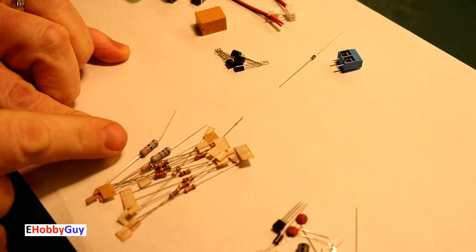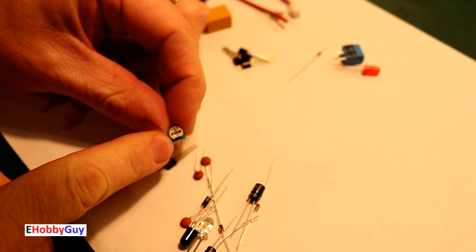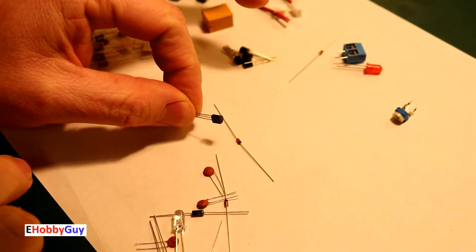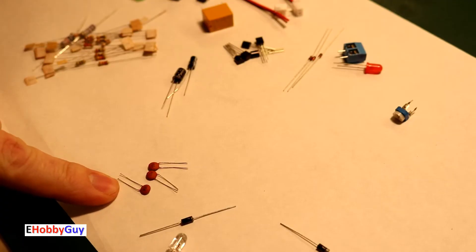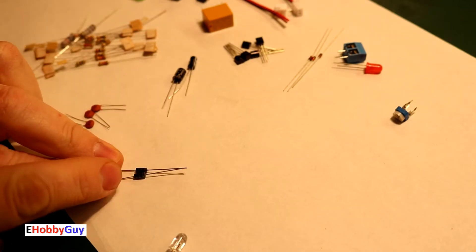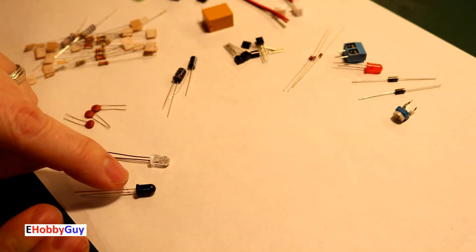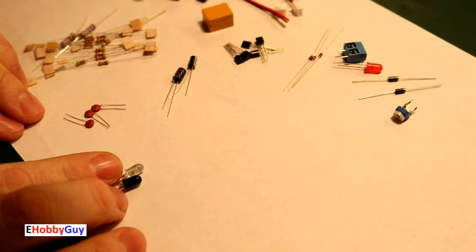We'll have to be careful about the resistor wattages. Also: one red LED, one small trim pot, two electrolytic capacitors, one more transistor, two more zener diodes, three non-polarized 104 capacitors (0.1 microfarad), two standard diodes, one infrared emitting diode, and one infrared detecting diode.